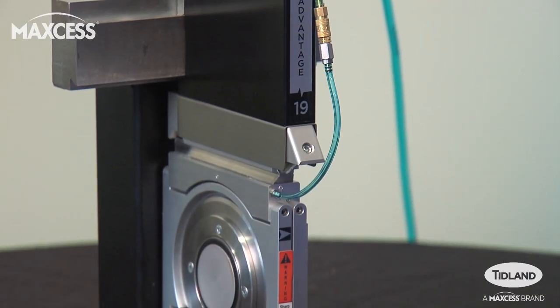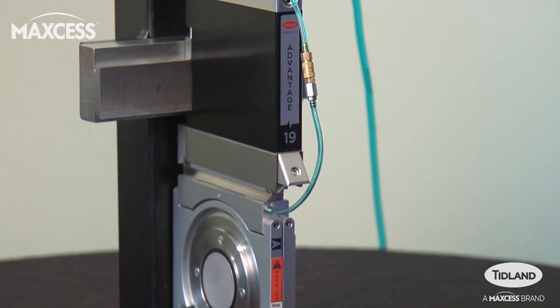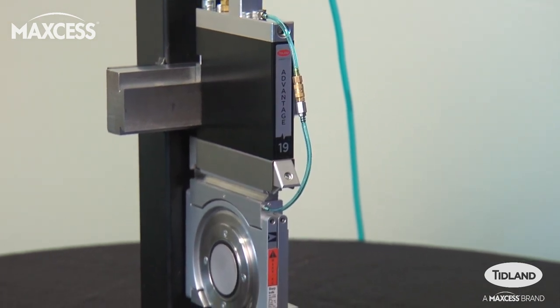Hi, my name is Aaron Powers, Global Product Manager with MaxS, responsible for tidlin, slitting, and winding. In this video, I'm going to demonstrate the new Advantage Series Shear Knife Holder. This knife holder is designed for narrow slit applications down to 19 millimeters wide, delivering high slit quality with reduced setup time, simple operation, and easy maintenance.